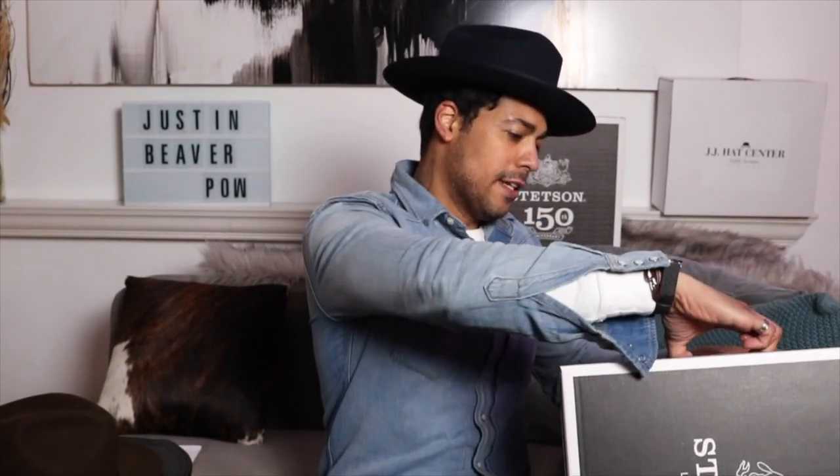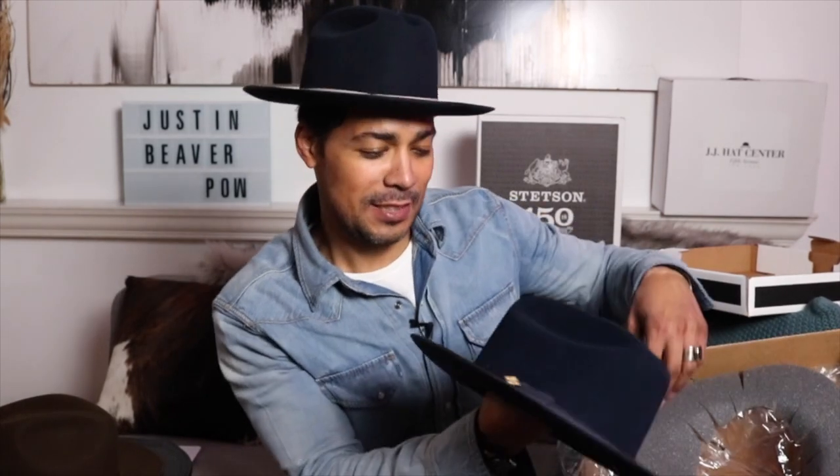Look at this — it came with a nice box, very good. Let's get this thing out of here. Oh, look at this — well done! Maybe they watched my review of the last one and decided that when you're spending over $300 on a hat you should get a box. Maybe they saw the video and said let's give them a box. I'm excited about this one — this is the pure beaver open road, and they call this color True Blue.